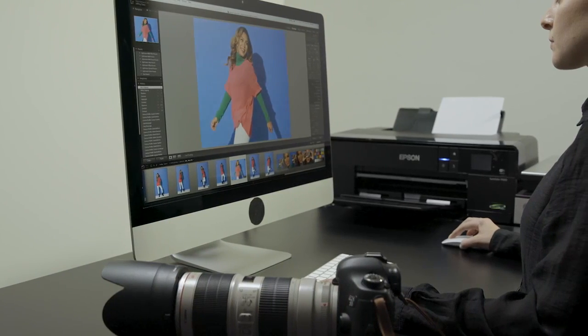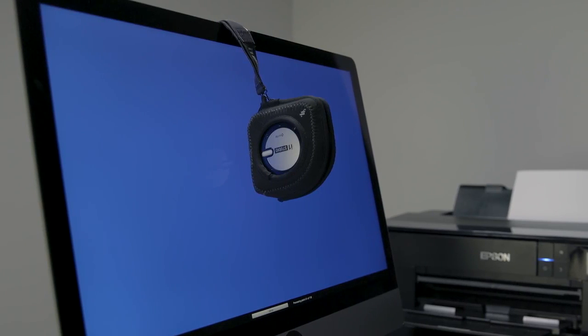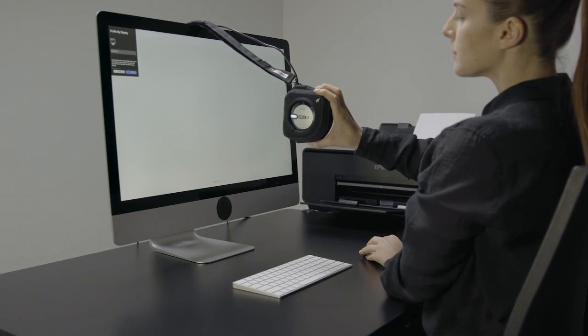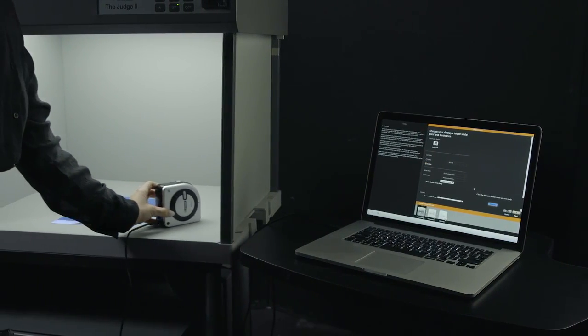Your monitor is where you make final editing decisions — it needs to be perfect. Be confident in making color, contrast, or level edits that will be accurately shown in your prints or when you send digital files to your clients. We've even taken monitor profiling to another level. Using a highly reflective monitor, we've included a flare correction feature to offset the glare. Are you unsure how your prints will look under different lighting conditions? Simply measure the light source they will be viewed in and optimize the profile for better results.